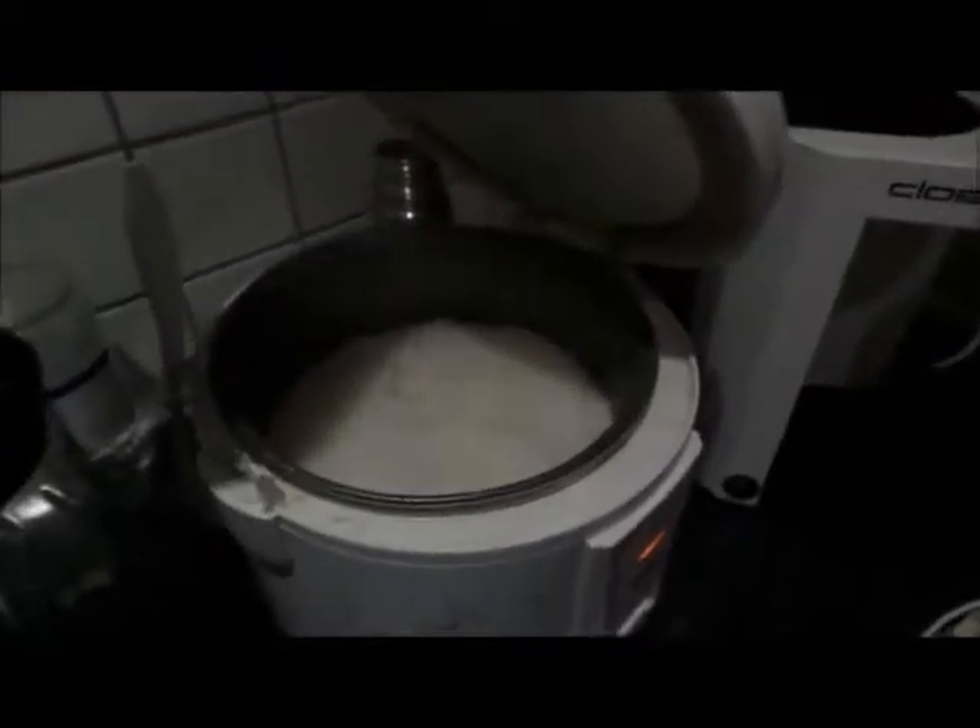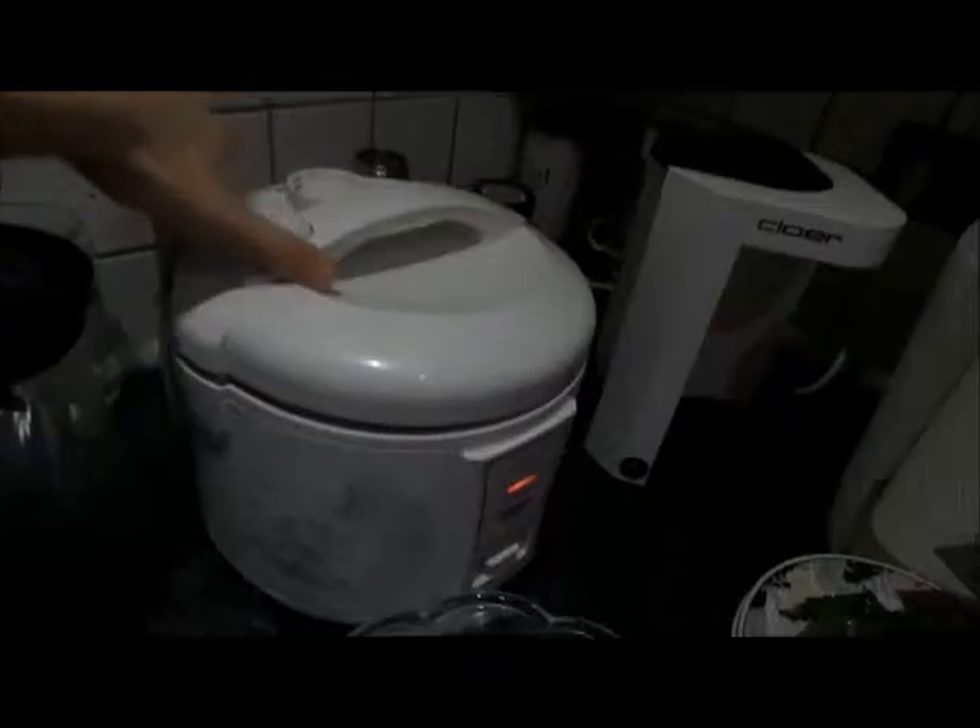So this is the rice already cooked. I put half a kilo in there because we eat a lot and we might eat soy milk rice tomorrow morning. Of course you can use brown rice. I will show you the noodles that I recommend for bibimbap.